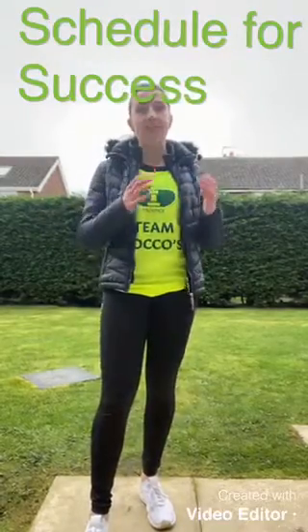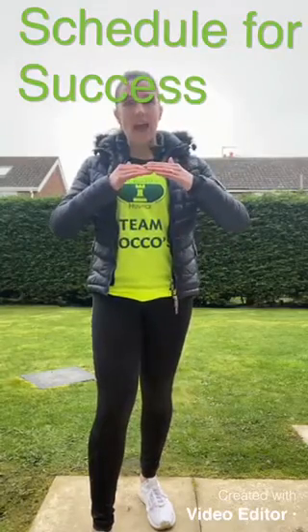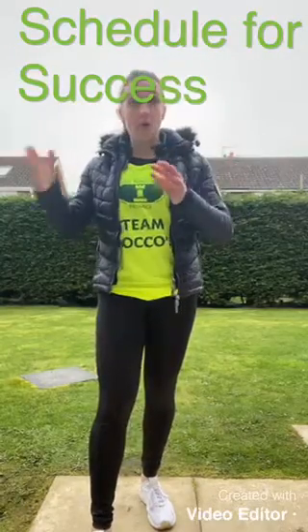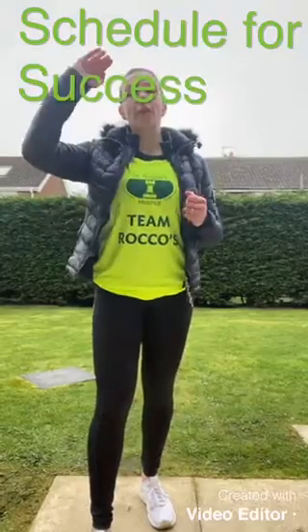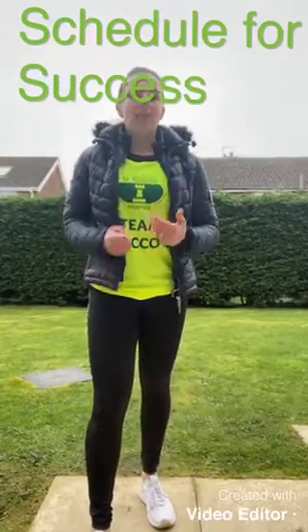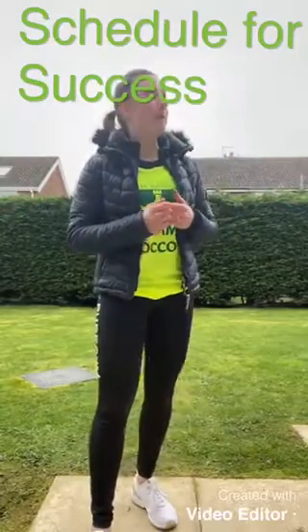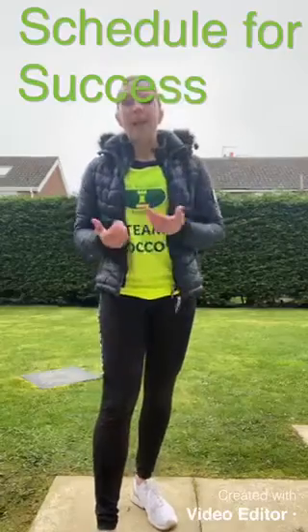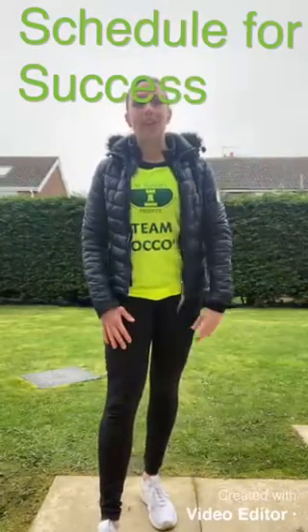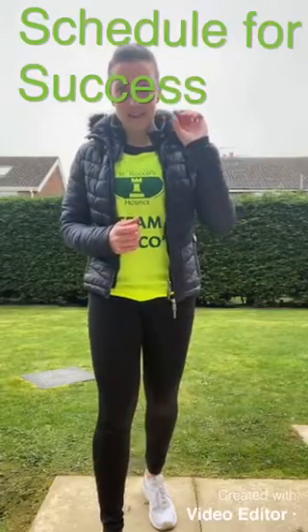If you've committed to doing 10,000 steps per day but you're falling a little bit below that, pick just two or three days of the week where you're going to go above 10,000 steps to make up the shortfall. That might be spending an extra 30 minutes with the hoover, popping out for a walk, or kicking a ball around in the garden with the kids — whatever you need to schedule in to get those extra steps.